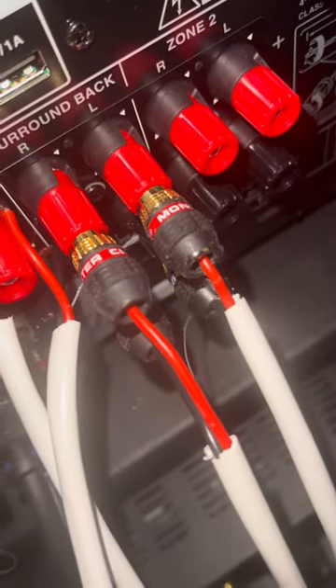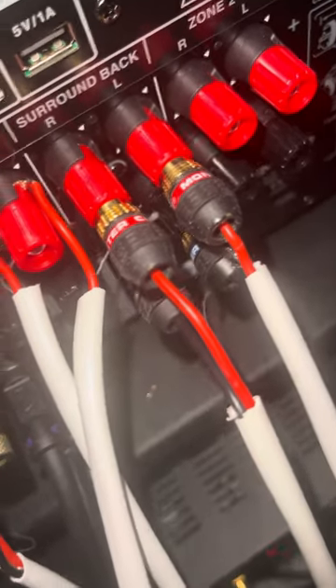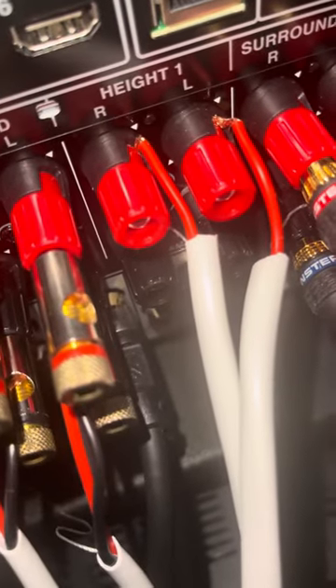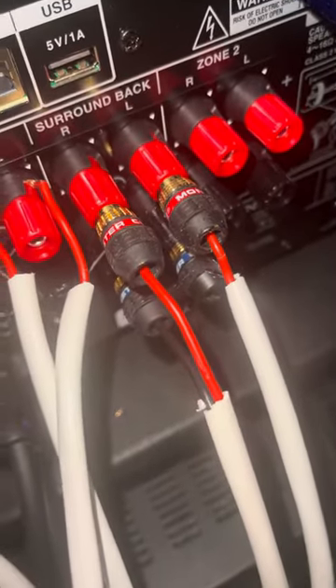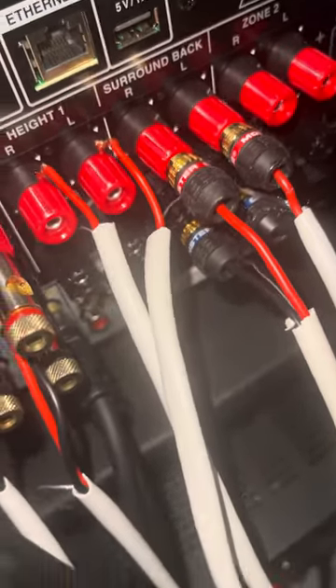The Monster cables are pretty simple. These ones are 14-gauge and these ones are 16-gauge cables, so there's a huge difference. I'm going to do the same thing with these two pairs for the heights, which are the Atmos speakers, and these ones are the surround back, which are the regular ones for the sides.